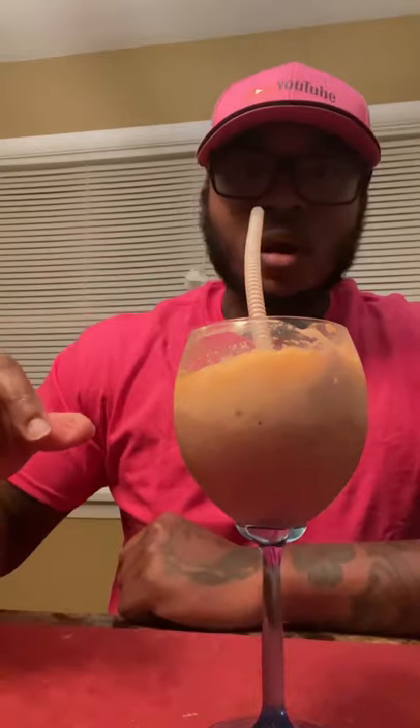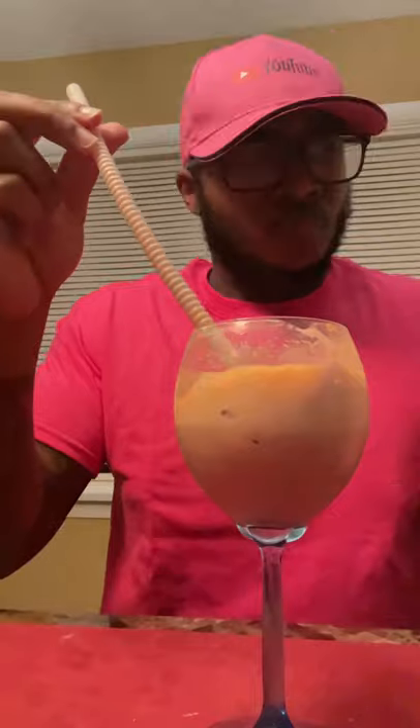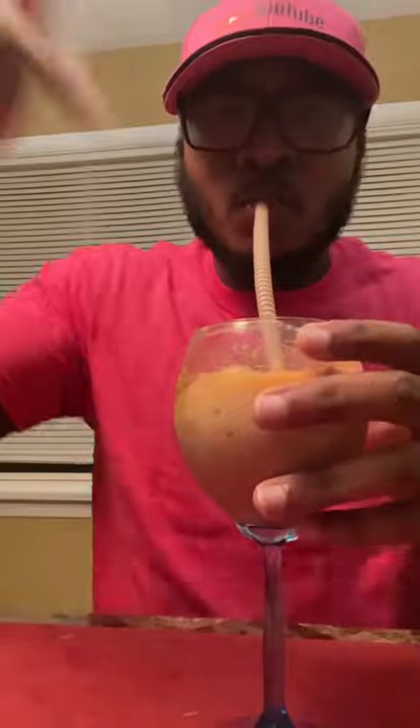Hold up, hold up — I gotta try this again. Oh my god, this is delicious! It's busting, y'all. This is mind-blowing good. Try this — I don't care what you're doing right now, get some chocolate ice cream and get the Phantom orange soda, put it together and try this. It's busting!